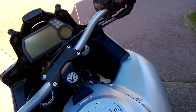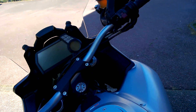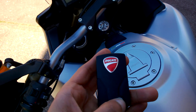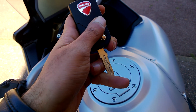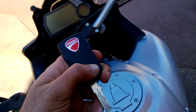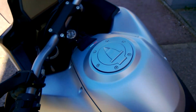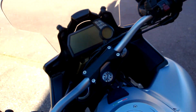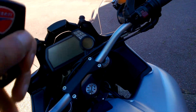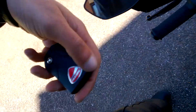This bike doesn't require a key to start with. The only thing you can do with the key is just to fill in — as in open the fuel cap. Other than that, the key is no good. You just have to bring the key closer to the bike for it to start. So the key goes into my pocket. Done.